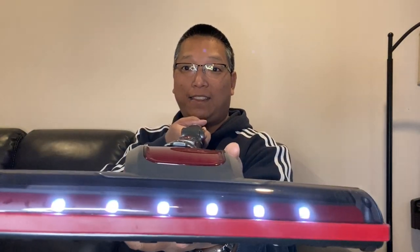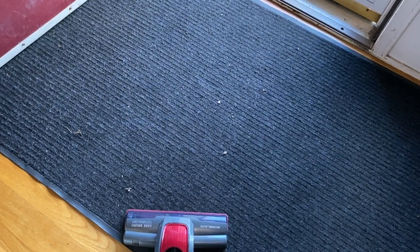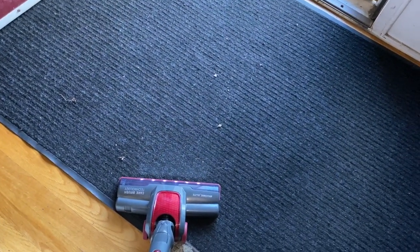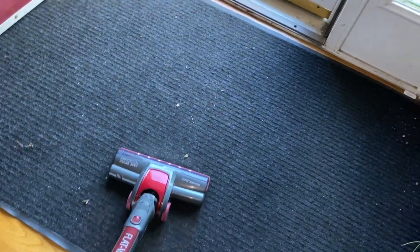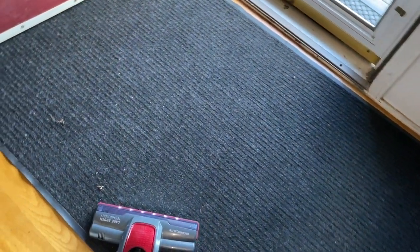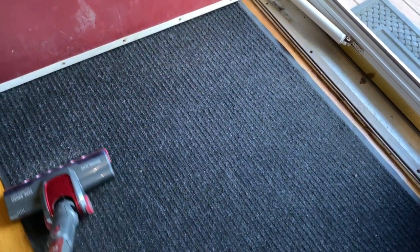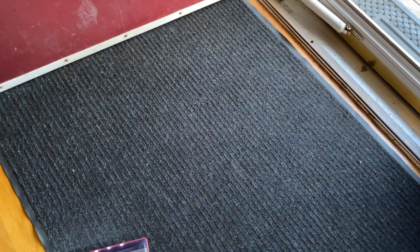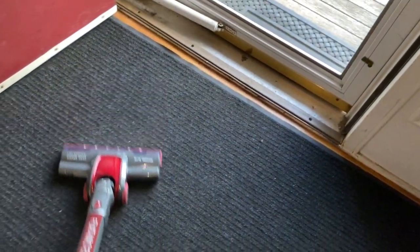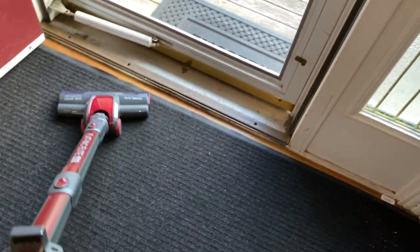The LED lights are on. I've got some dirt on my entryway carpet, let me just turn it on and try it out. Wow, look at that — it's super quiet, and it already looks a ton cleaner.